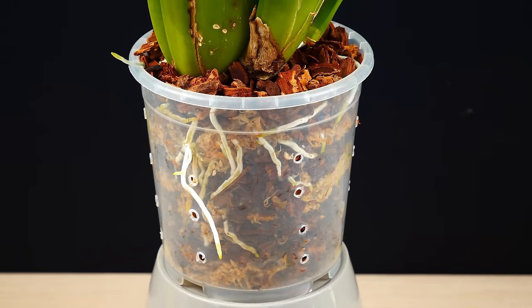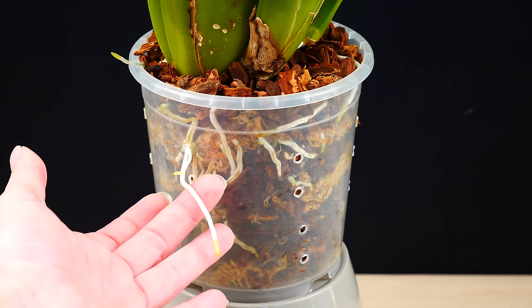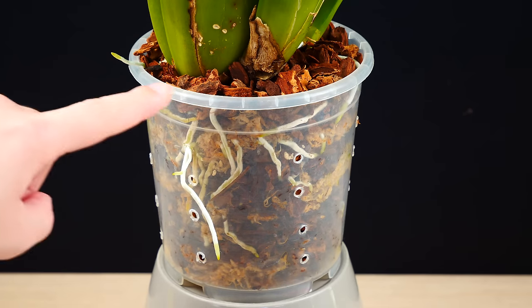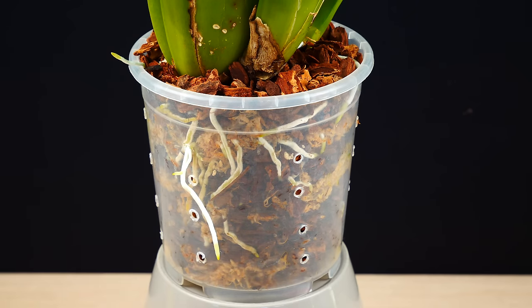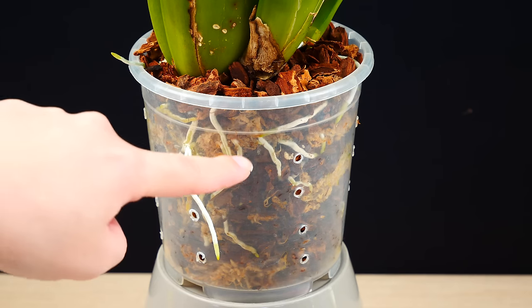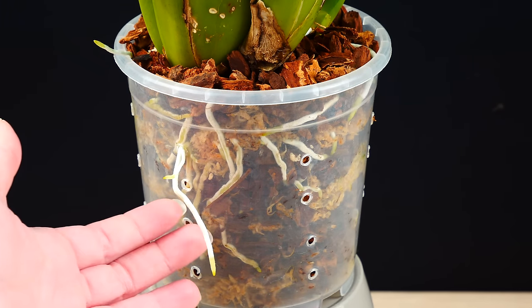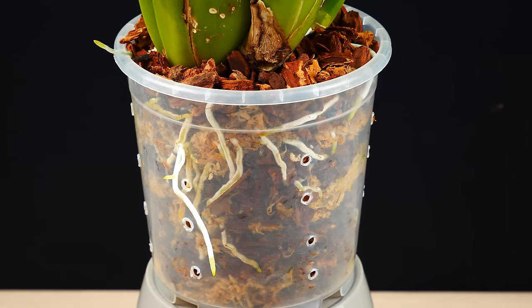The older the pseudobulb is, the less roots it will produce. The major root system will be produced by the newest growth. These roots don't really look like Phalaenopsis roots. Typically the root system of an Oncidium orchid is white and has green root tips. Sometimes when you water the orchid the roots can green up, but it's not a rule — particularly if you're growing your orchid in an opaque pot or decorative container which does not let light reach the roots. Their main purpose is to absorb water and nutrients, and if they have that, the orchid will be happy.